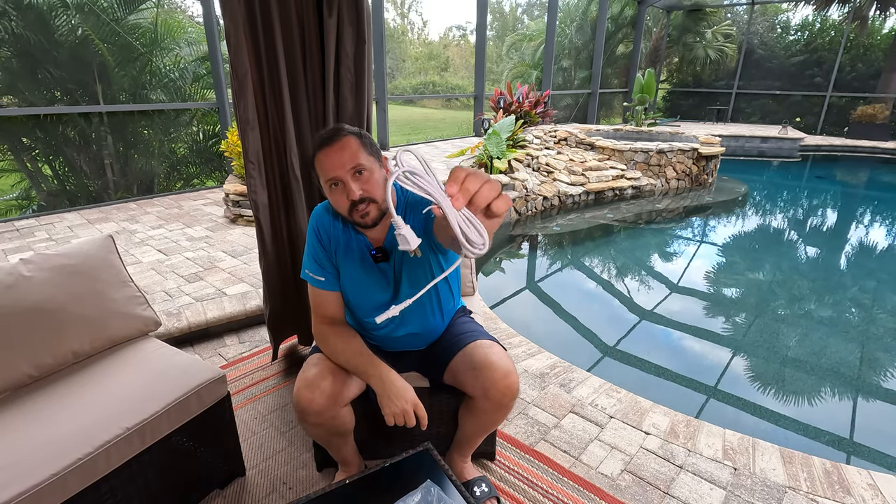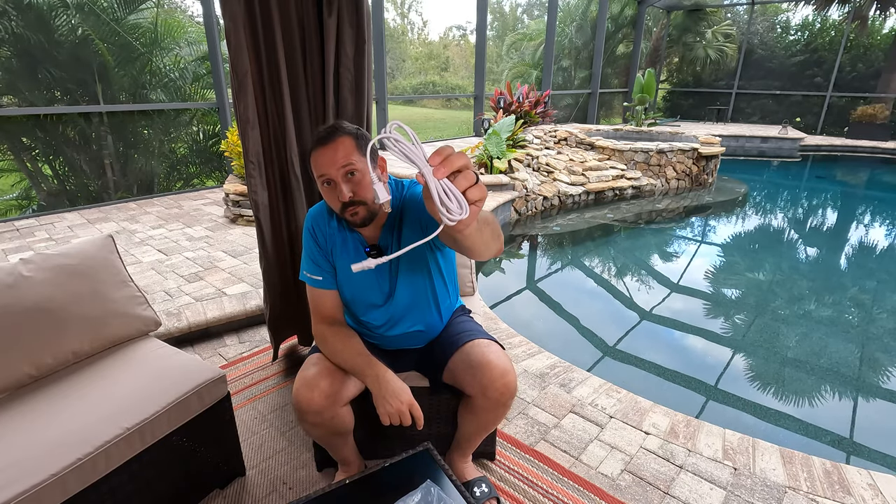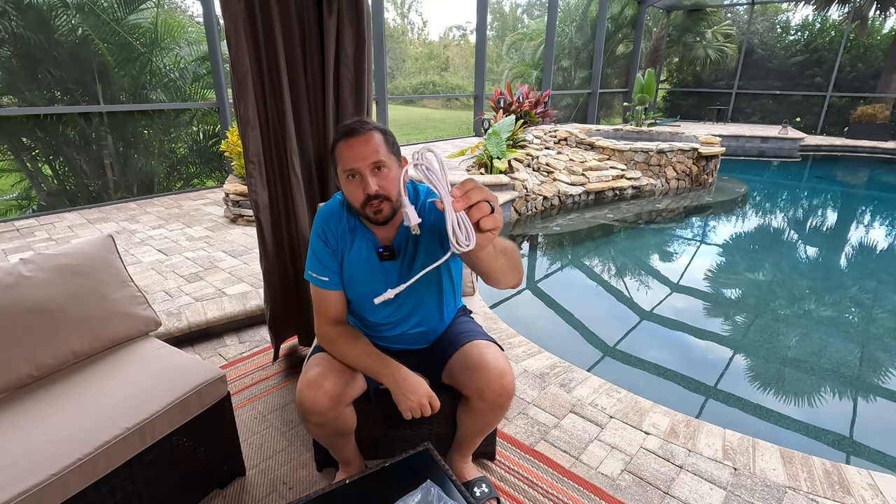But if you, like us, have it plugged into the wall and a little bit of the wire shows from the side or from the back, and your wife is very detail oriented about the style in the house — this is a white cord to replace that black cord so it won't be like that sore thumb. There's that little piece of black cord showing.